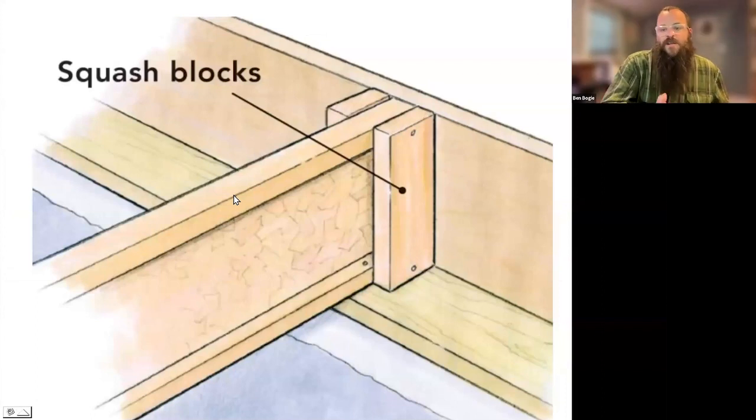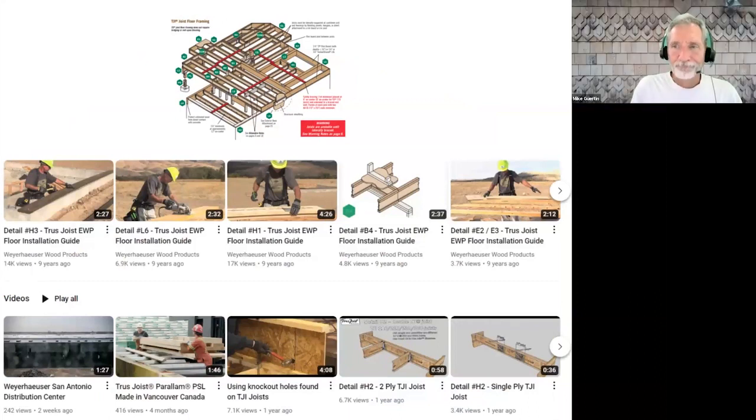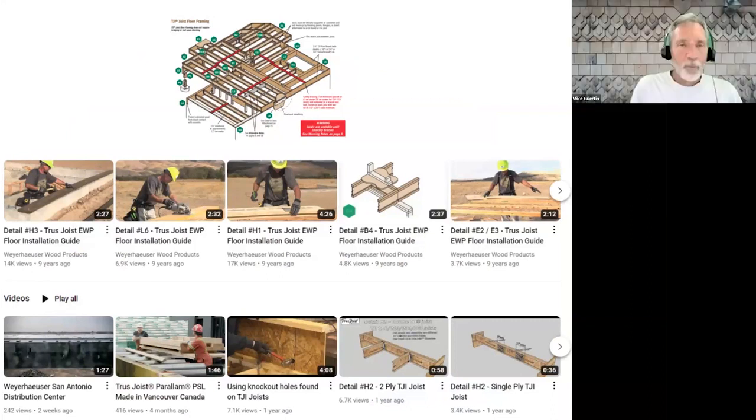When you get into the install guide, at first it seems very daunting because there are all these details. But as you start working through the guide, you realize a vast majority may not even apply to your project. Process of elimination — you call out all the details that don't apply, and you're left with a handful relevant to your project. Don't be overwhelmed at first. Weyerhaeuser has a great network of area representatives, like Steve, who will come out to your job site and help you work through details.